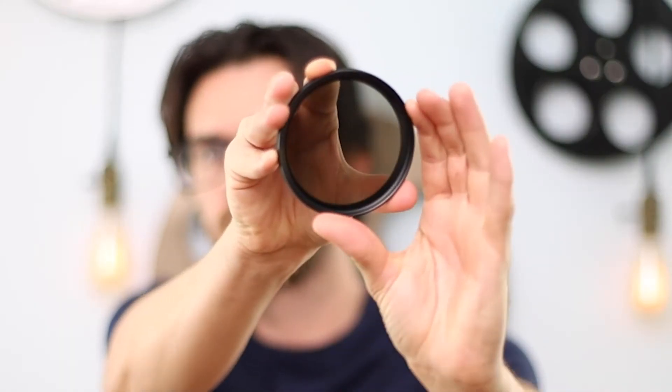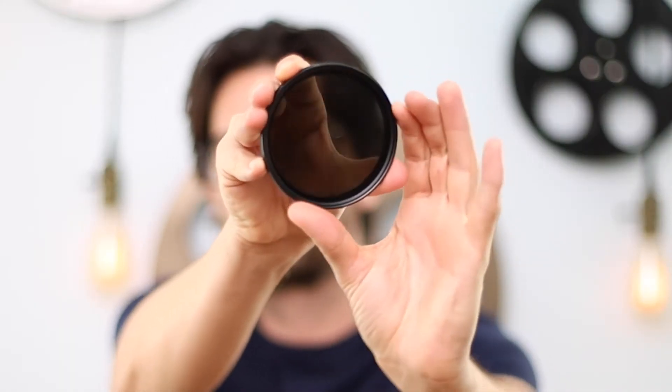iPhone camera hacks — you gotta try part number four. Alright, now the first hack we're going to talk about is using a variable ND filter.